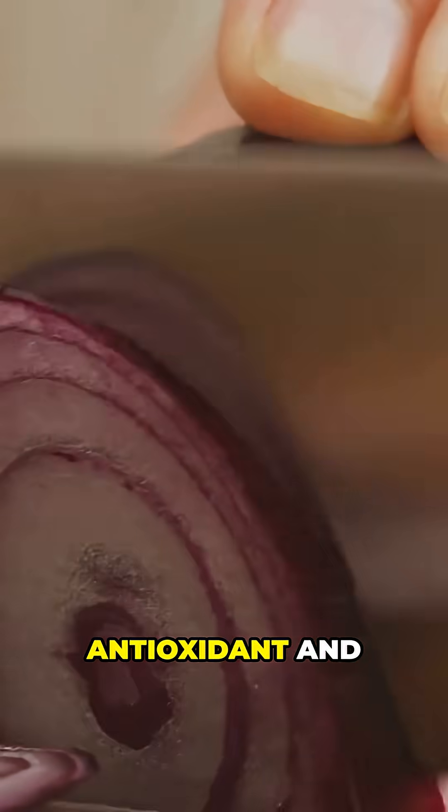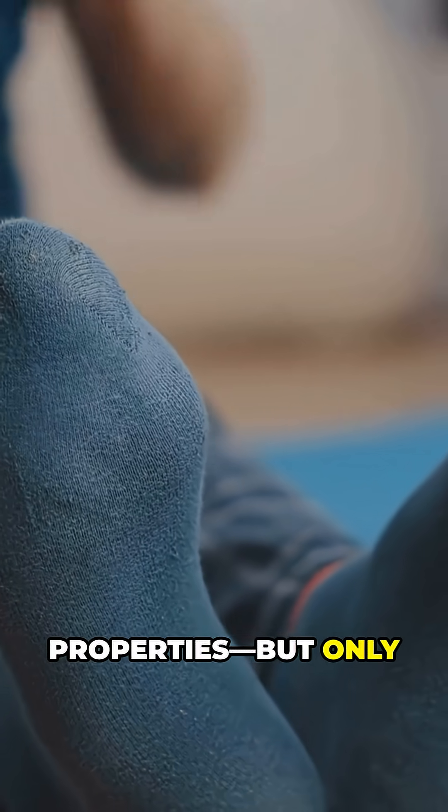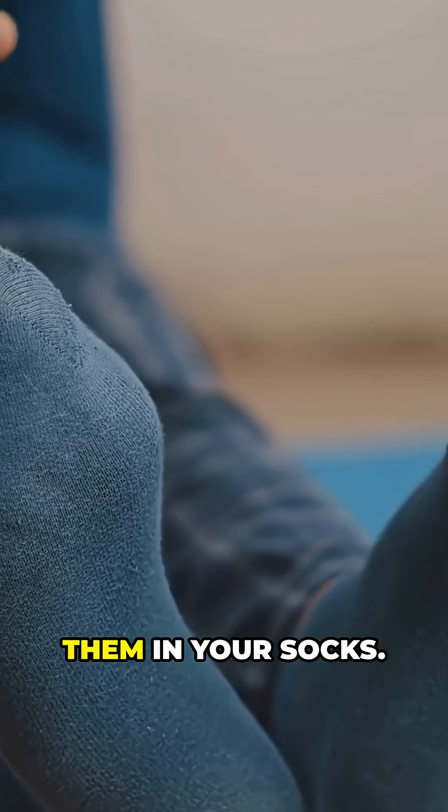Onions do contain compounds like quercetin and sulfur, which have antioxidant and antibacterial properties — but only when you eat them, not when you stick them in your socks.